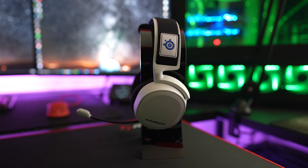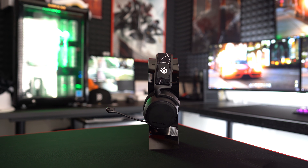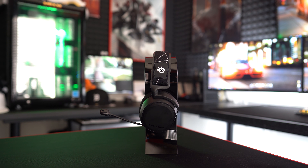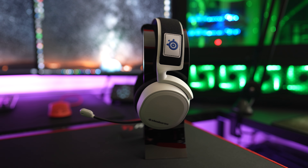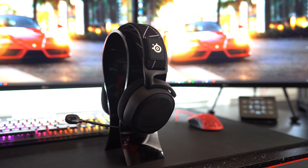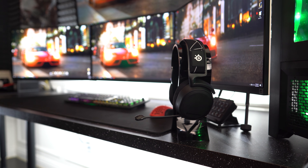For most people though, I'd suggest picking up the Arctis 7P or 7X — they're more than half the price, just as comfortable, sport a better battery life without the inconvenience of swapping out the battery, and have most of the same functions aside from Bluetooth. If you need Bluetooth, you can still pick up the Arctis 9, which is also $130 cheaper than the Arctis Pro Wireless.